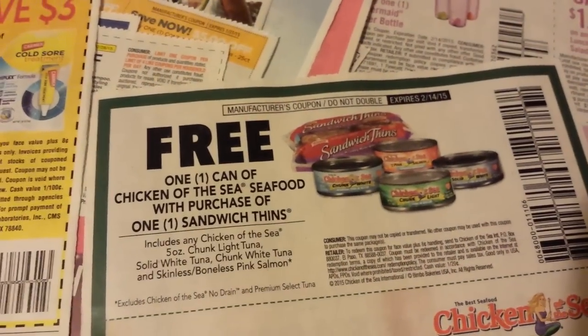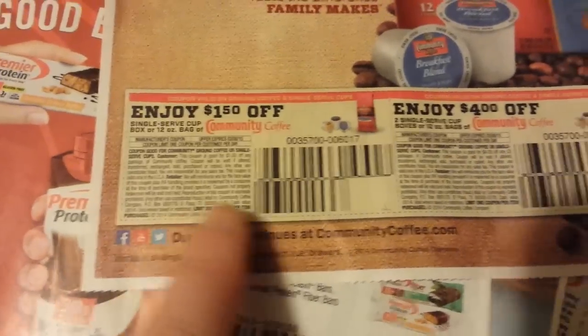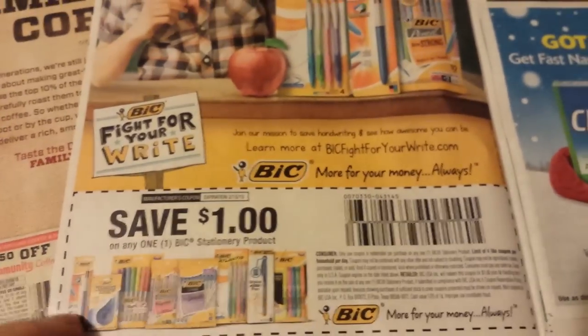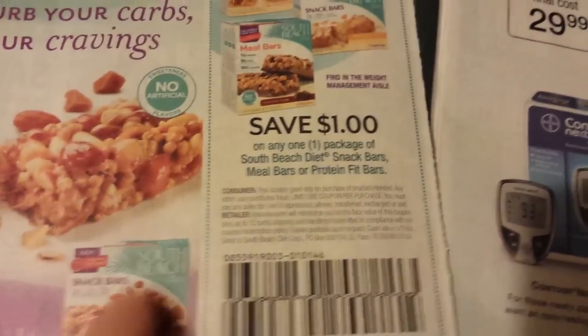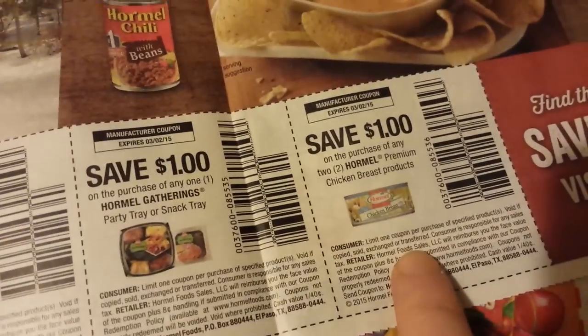You can get a free can of Chicken of the Sea Seafood with the purchase of some Sandwich Thins, which is this bread product here. Community Coffee coupons — that's $4 on two. Rubbermaid Shaker Bottle and Rubbermaid Lunchbox Sandwich Salad or Entree and Lunch Kits. This is going to be a good coupon — we're going to get free ink pens with this BIC coupon at Rite Aid and also at Dollar General next week. Clarendon D, Freschetta Pizzas, South Beach Diet Snack Bars, these P3 Oscar Mayer Protein Packs. Hormel Pepperoni, Hormel Chili, Hormel Gathering Party Tray or Snack Tray, and two Hormel Premium Chicken Breast Products.